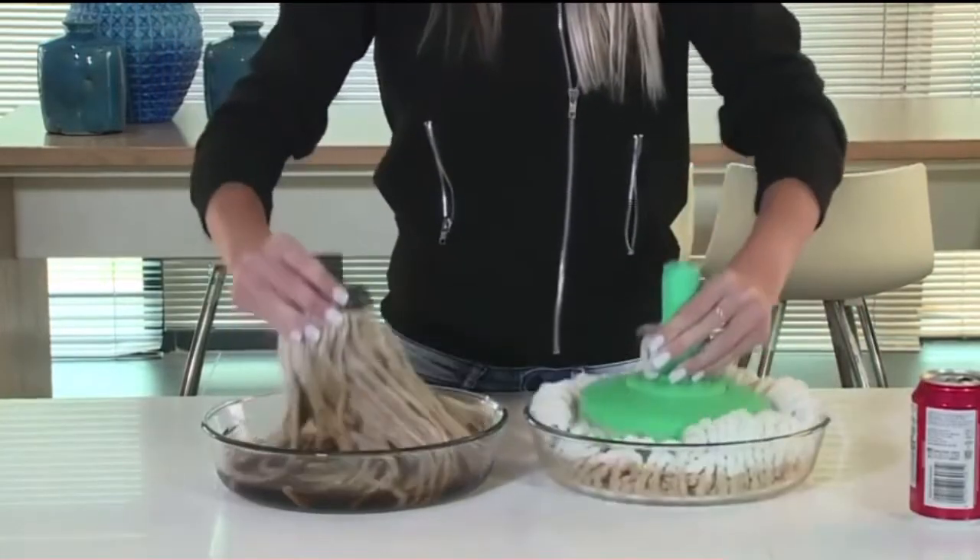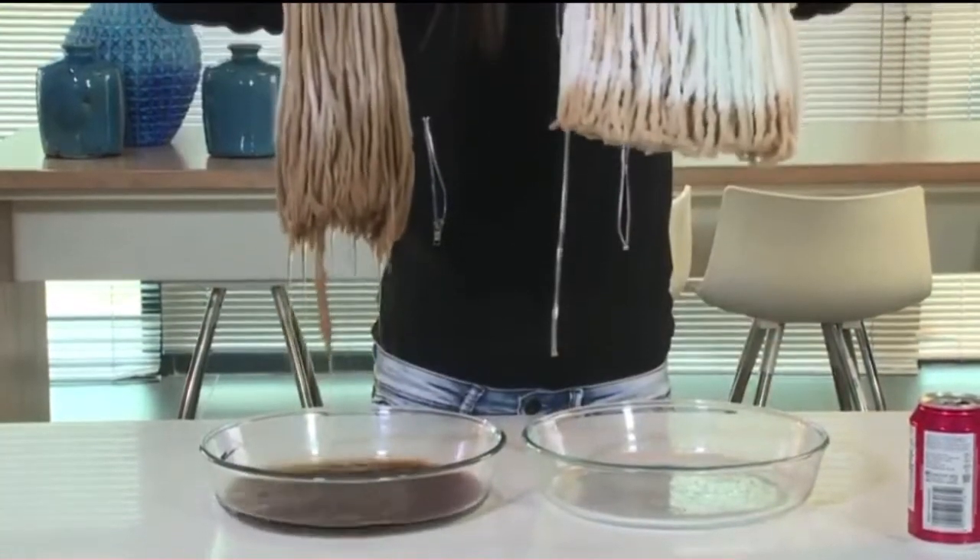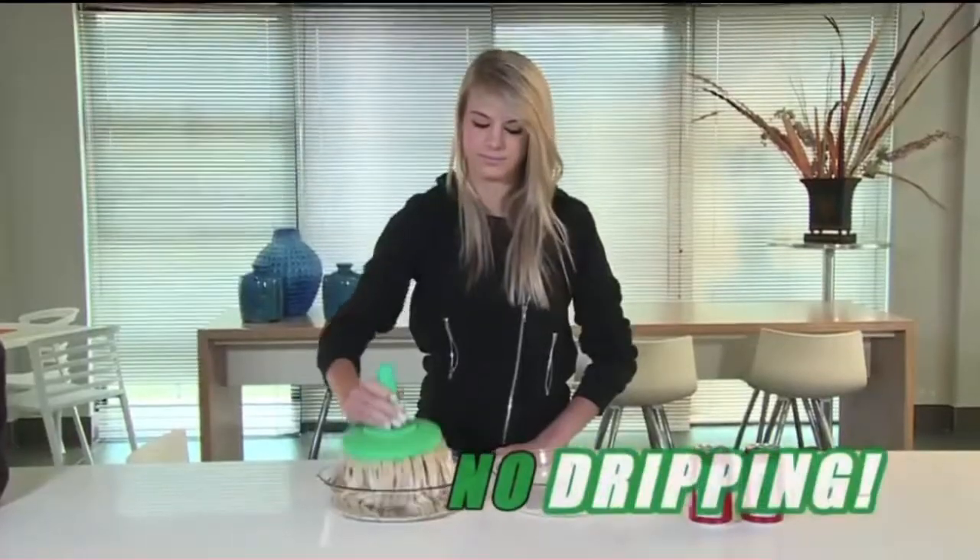Let's see how the absorption power of an ordinary mop matches up to that of the FloorWiz. Wow! There is simply no comparison and no dripping.